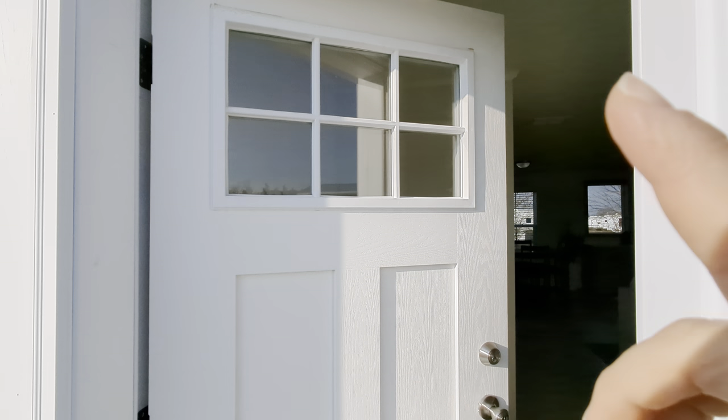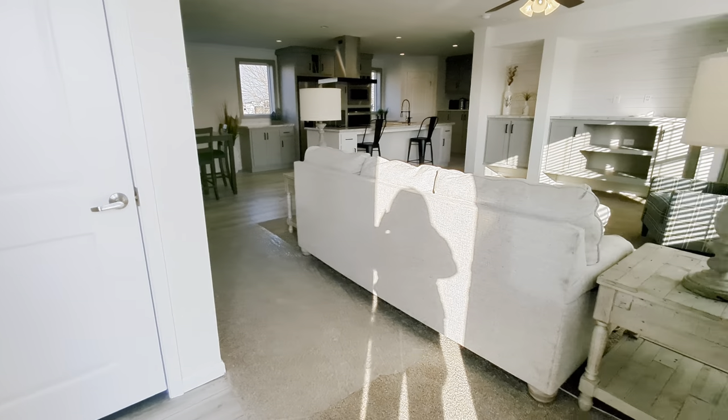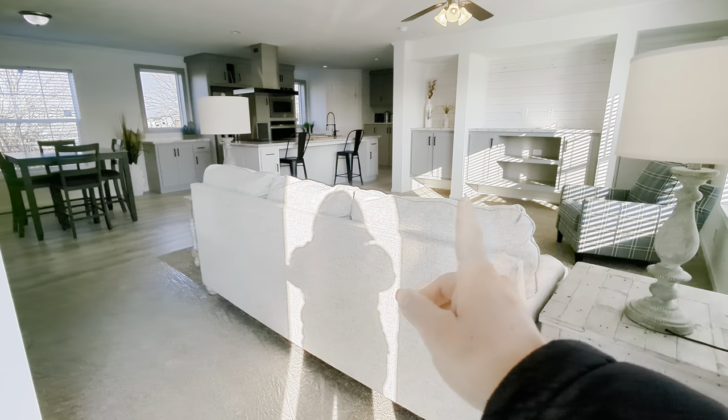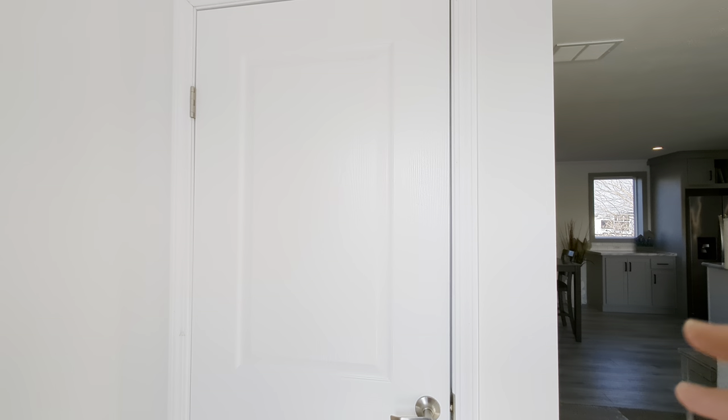Coming into the door, we've added a craftsman door with the windows at the top. You're going to walk right in and look at the view — nice wide open floor plan — and then walk right into a coat closet.